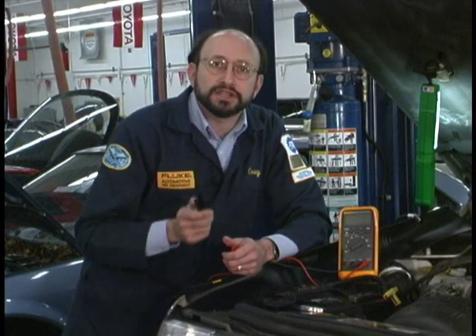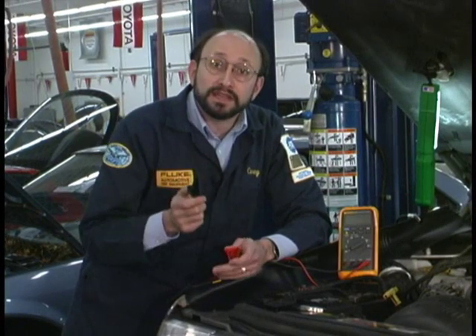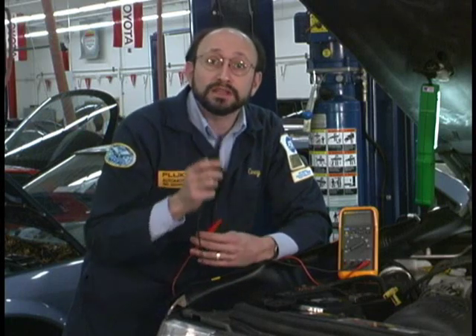We are going to test the battery and the charging system now. The beauty of this test is you can do a number of different tests with one single connection.